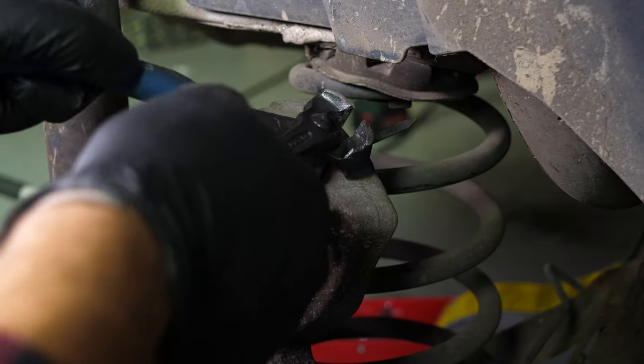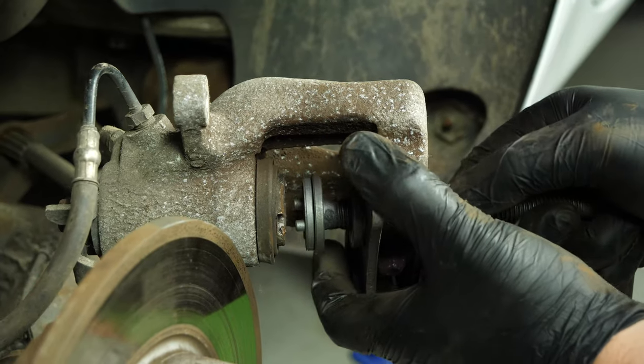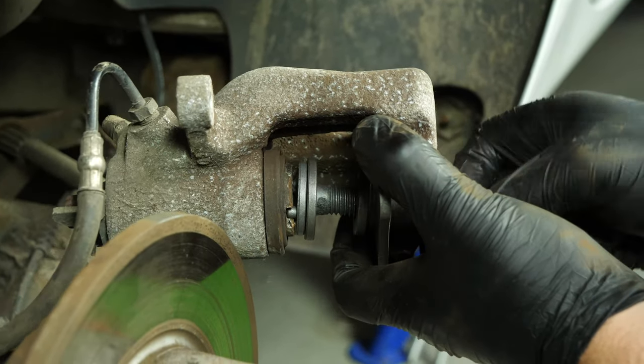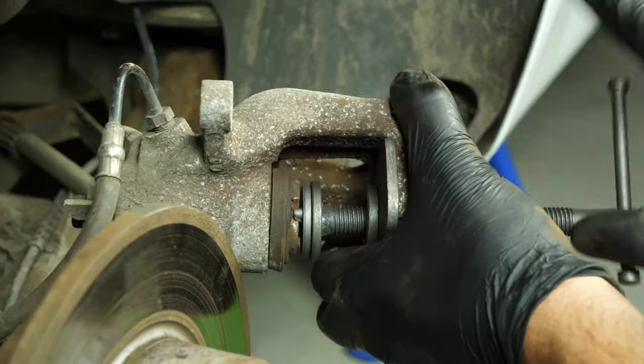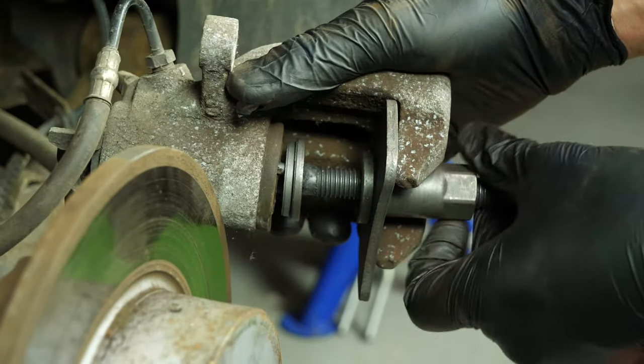Put the piston back. For this movement, you must have a brake caliper wind-back tool. This is a specific tool that will make it possible to wind the piston back, but also to have it turn on itself to reset the self-adjusting system on your handbrake.